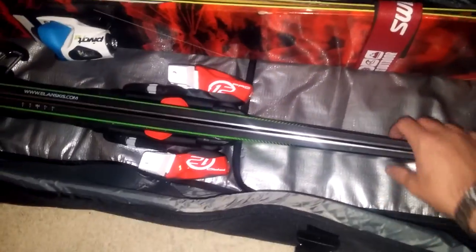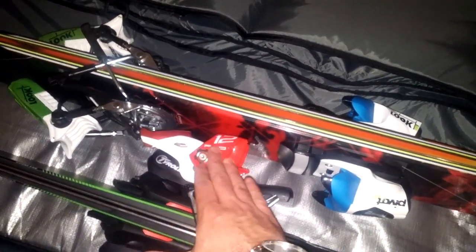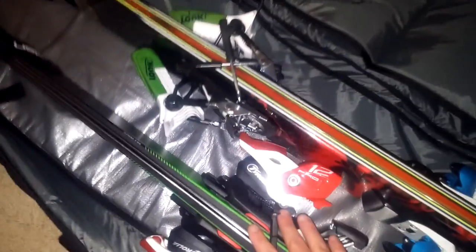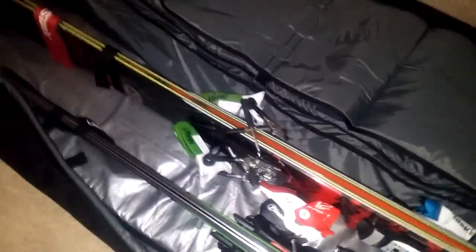I've got a second pair of skis. These are Elan Amphibio 88 XTi's, I think they're like the 184 cm length, and they fit okay in here. What I did was I had to kind of space the bindings so that the back binding was in between the bindings on my Atomics. Otherwise if you put these two skis directly next to each other, the bindings will hit, so you have to have a little bit of separation between the two.